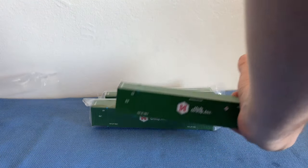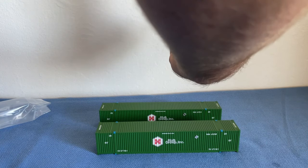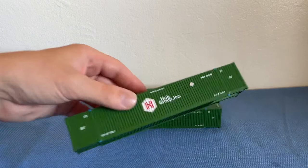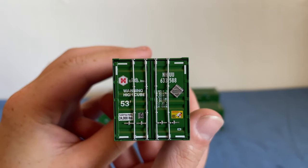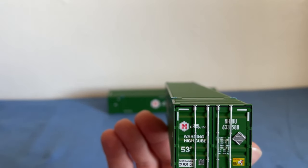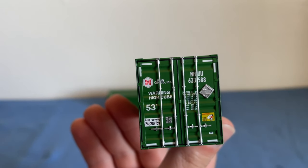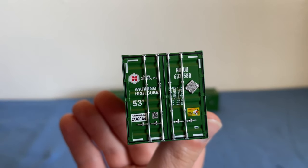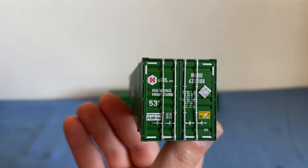I can tell Atlas really put their heart and soul into making these — I'm very impressed. Here is our 53-foot container for Hub Group. As you can see, it's very nice looking with a lot of detail. It says 'Warning: High Cube,' tells you 24,000 pounds, and we have our reporting marks indicating it's 53 feet. There's also a 'Caution: Wide Truck Turning' notice in the bottom right corner, and the safety plaque — that silver diamond — above it. Interestingly, I actually found one of those plaques on the side of the road once.